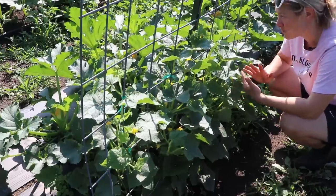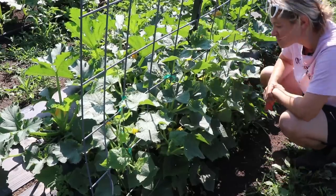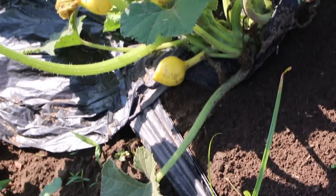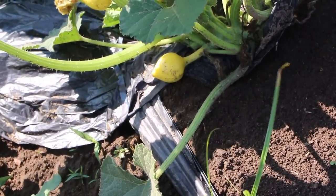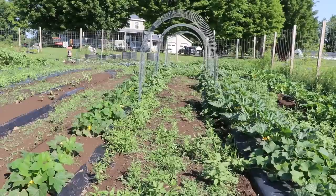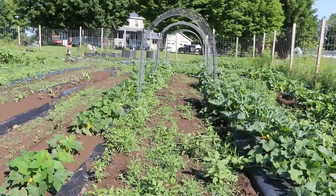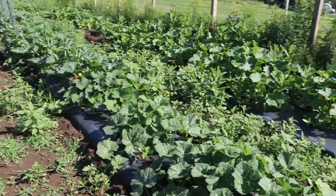I'm a little obsessed with all things cucumber. I love to make pickles, eat them fresh, make cucumber salad — it's one of my favorite things. Cucumber is honestly my favorite vegetable. Further down the line I have lemon squash — basically a yellow squash in the shape of a lemon. They're super productive and I always love to have a couple of these plants in the ground every year.